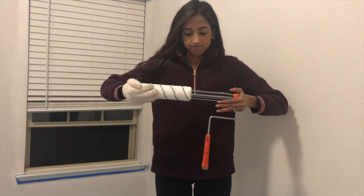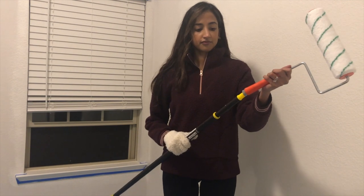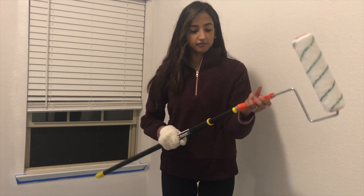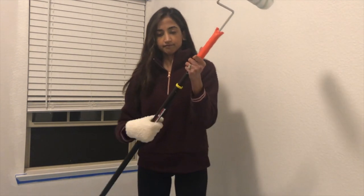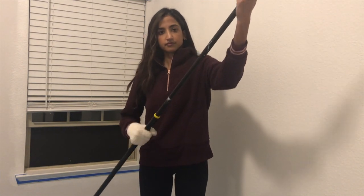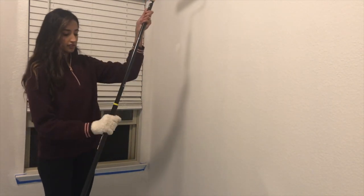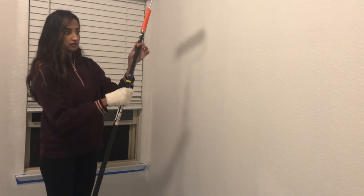Here's a quick demonstration where I attach the roller brush to the roller frame, and then attach the roller frame to the adjustable extension pole. I definitely recommend getting an adjustable one so you can make it longer or shorter depending on the height of your ceiling — that will give your back and neck some rest.